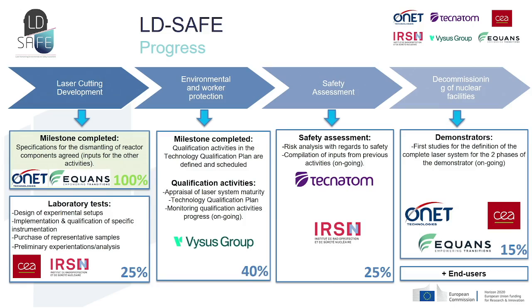Regarding the safety activities, the preliminary risk analysis for the implementation of laser has been performed. Concerning the demonstrators, the first studies are ongoing for the definition of the complete system needed for the validation of the laser capabilities.